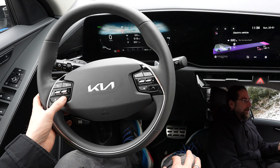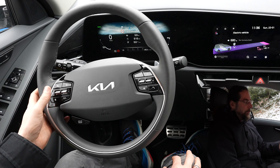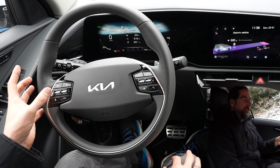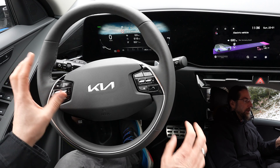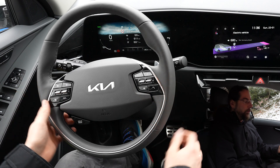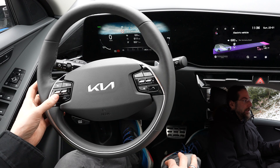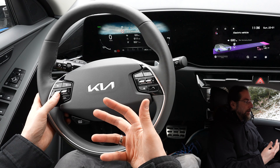Self-steering: if you turn that on, on a country road it doesn't turn on automatically with cruise control. And if you turn it on and then turn cruise control off, self-steering stays on. On the highway, when you turn cruise control on, self-steering comes on automatically with it, and you can turn it on and off as you want.